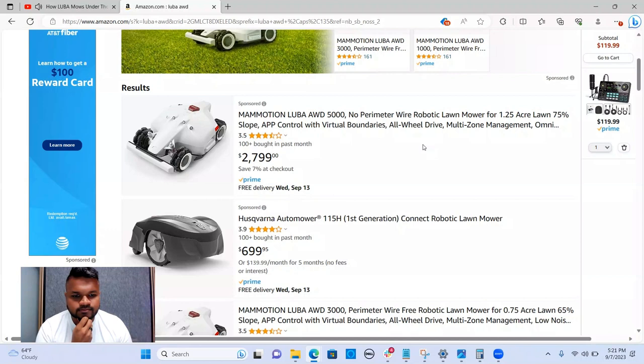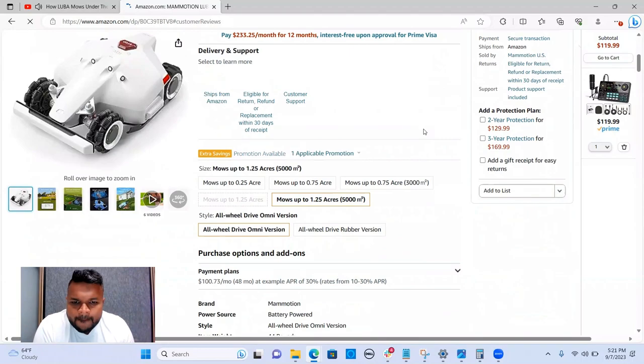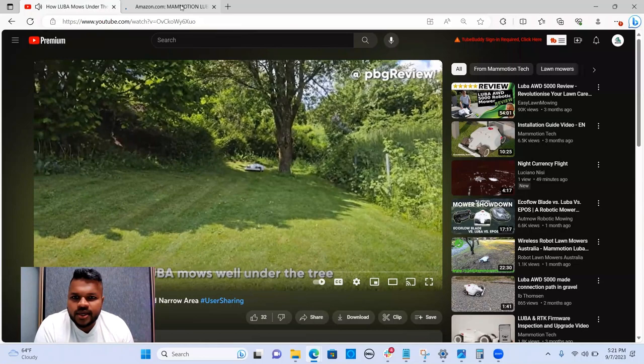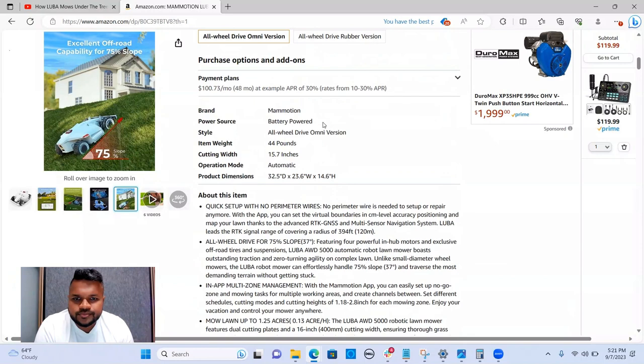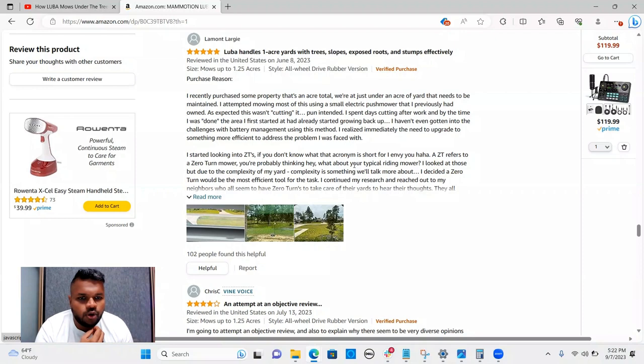Let's check what people are saying in the reviews. Very interesting — I'm definitely intrigued by products that take away unnecessary manual effort for things nobody really wants to do. So far so good — 161 ratings. The top-rated review says: 'Luba handles one-acre yards effectively. I recently purchased property that's just under an acre. I attempted mowing it with a small electric push mower I previously owned.' And there are some pictures too — cool.